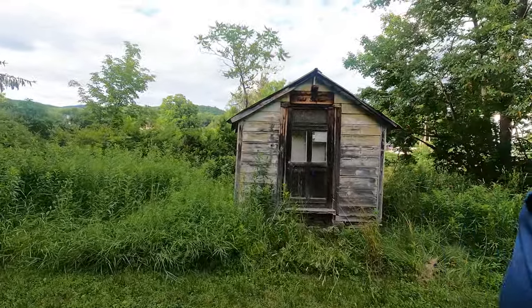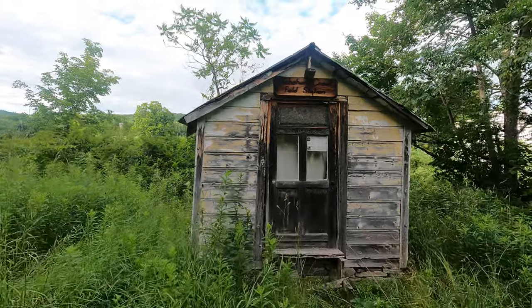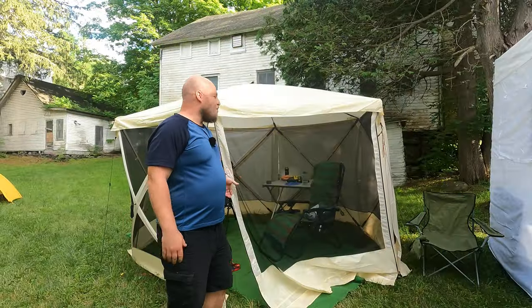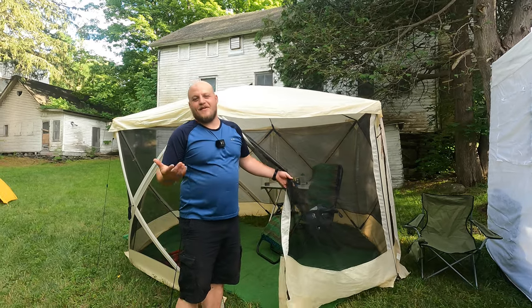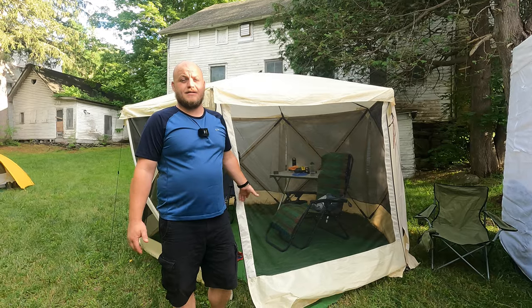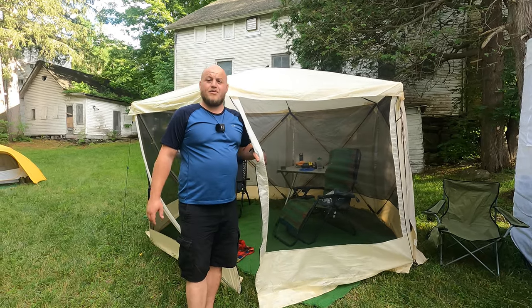Here's an old field station for scientific research along the Schoharie Creek. So, one piece of gear — you've seen this in other videos of mine — that's an absolute must for any teardrop enthusiast is a Clamset screen room like this. These easy up gazebo style screens.